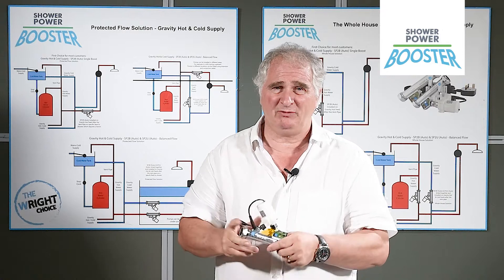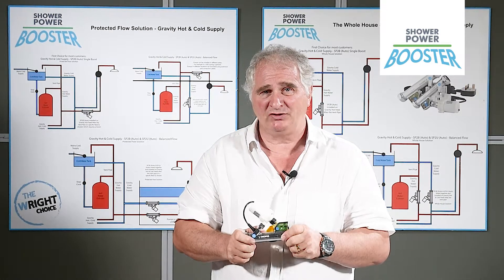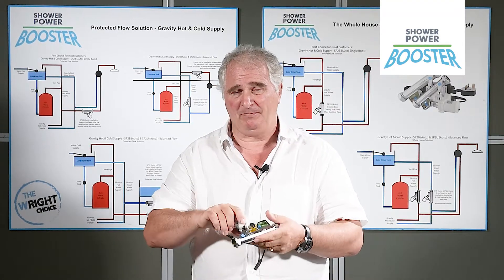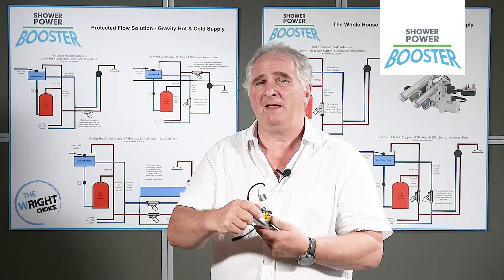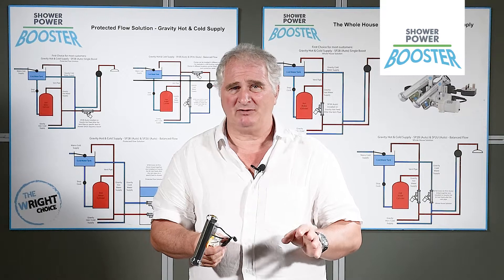The Sharpar booster is a totally different concept in boosting water pressure in a house, a home, a factory, whatever. It's very adaptable. It works in any direction. It works without taking out existing pipework — you just fit this on the existing pipe, it boosts the pressure, and it's tailored to your specific application in the house.